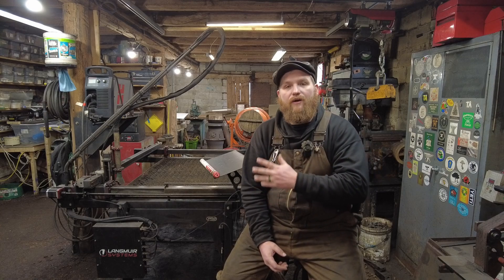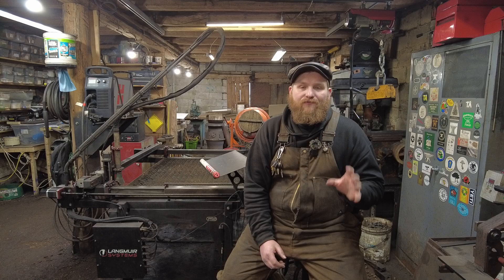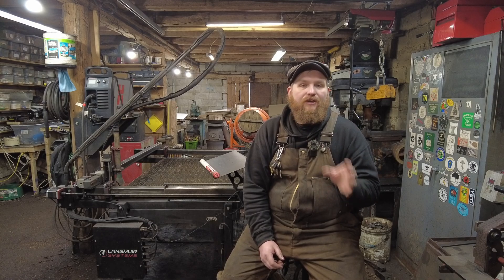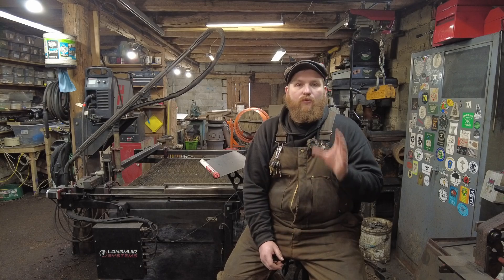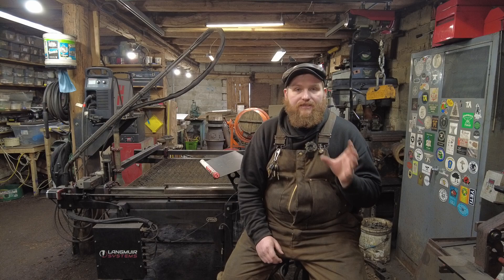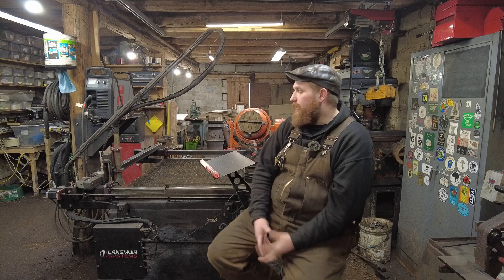Hello everyone, welcome back to the workshop. In this video we're going to be doing a long-term review of the Langmuir Crossfire Pro plasma cutting table, and we are going to be fixing a much needed fix that I should have done at the very start of owning this table. We will get into some of the information about what I did to fix the nasty leak that all of these beds have problems with.